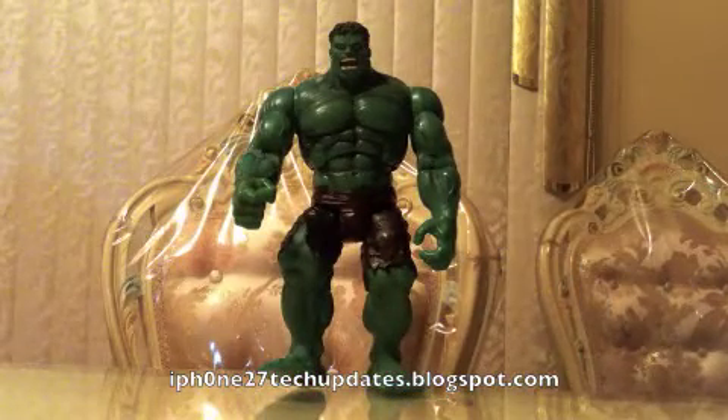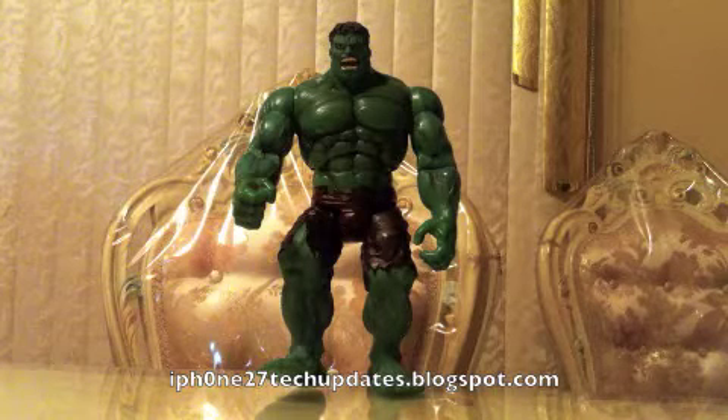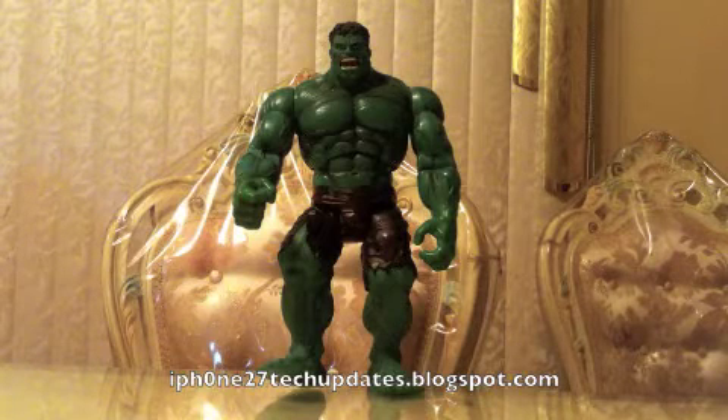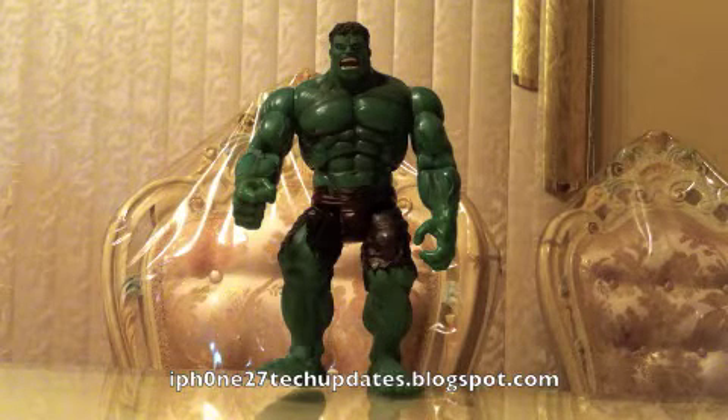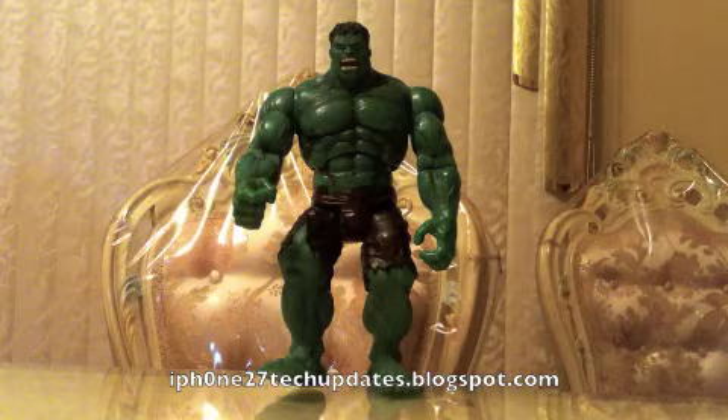I highly recommend the Incredible Hulk. He's an awesome figure. He's an awesome character. And he's incredible. He'll be incredible in your collection. Thanks for watching. See you in the next video.